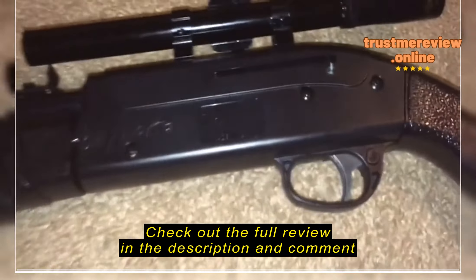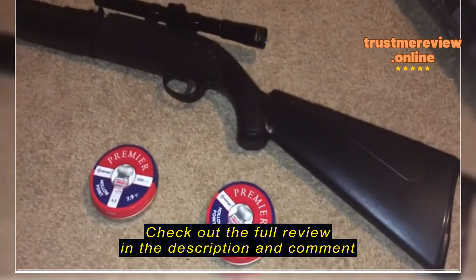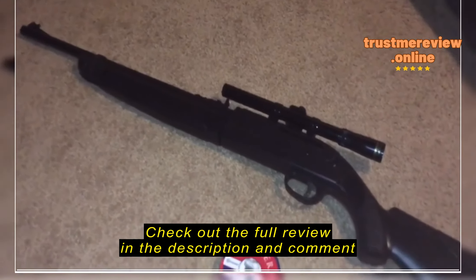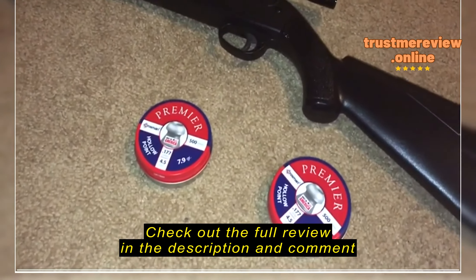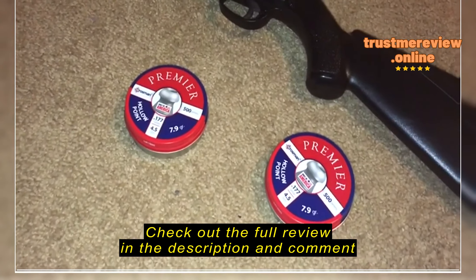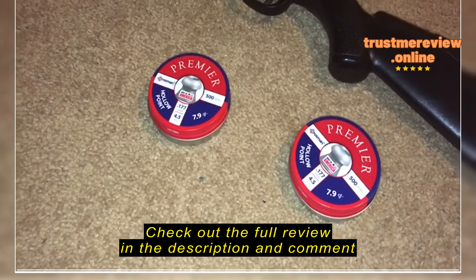I've learned the magazine thing with the BB gun, which is really nice. I had to modify the notch because the notch wouldn't stay. We're gonna get close up with this high-power BB gun — there's the clip that's built inside of the BB gun. We're gonna shoot some more video.